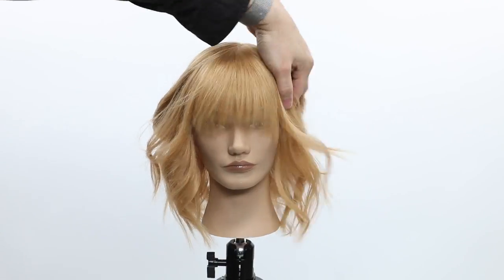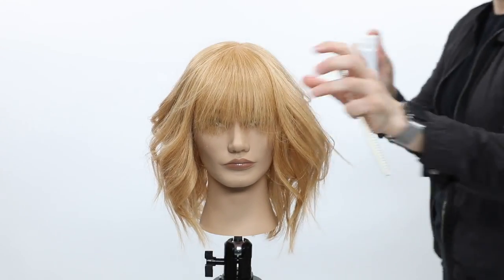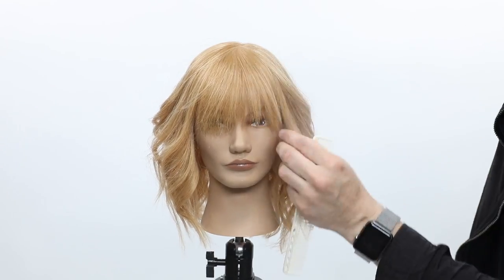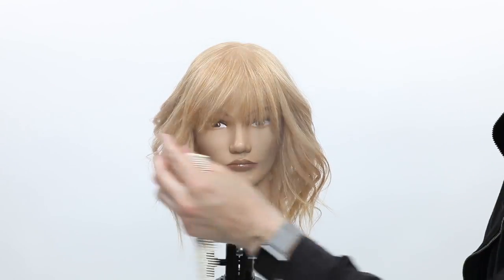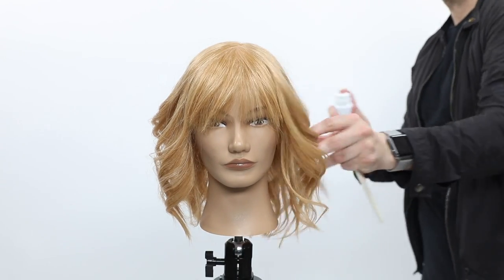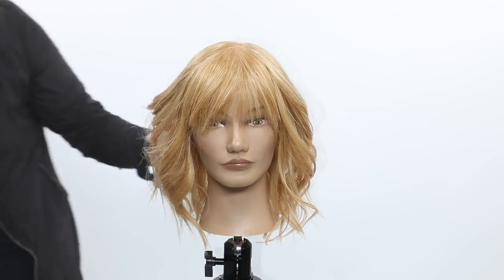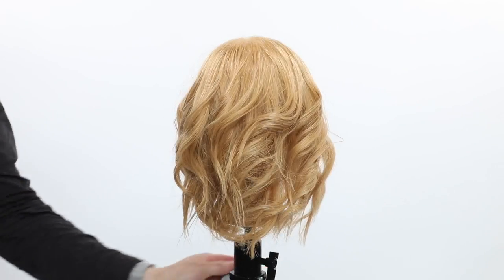Now we've let it cool off. We're going to give it a little separation and go back in with the Marula Oil Light Dry Mist for that finished style. I hope you guys liked the video — definitely let me know in the comments below if you have any questions, I'd be happy to answer them. Make sure you hit that subscribe button below before you forget. There's the look, guys.